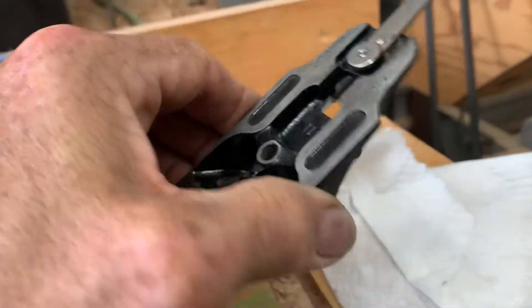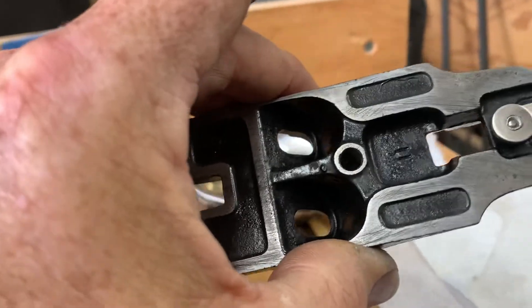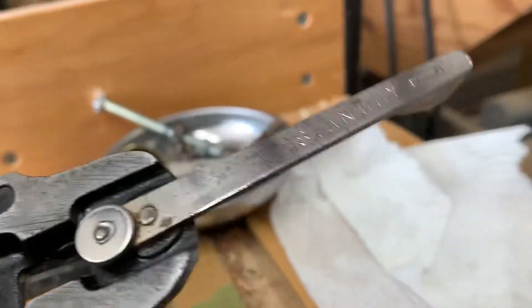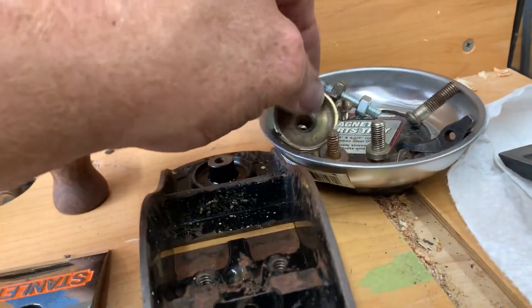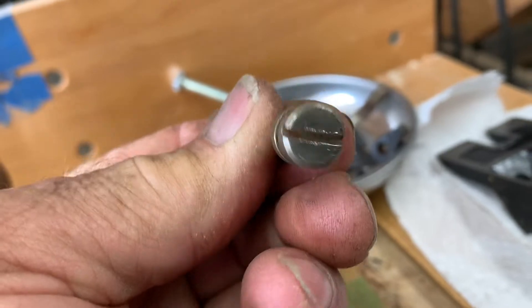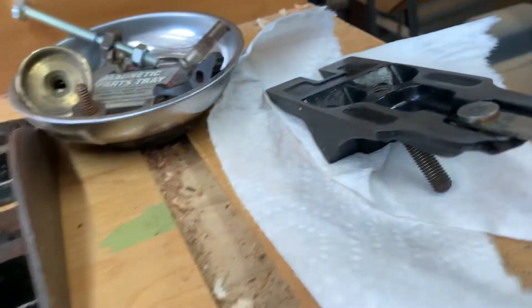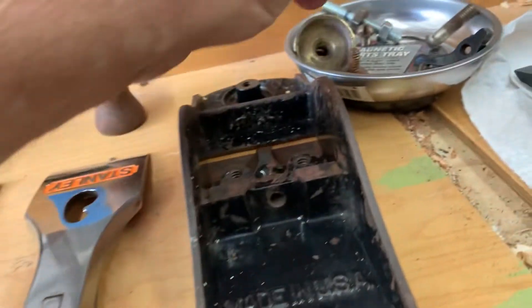I'm working on the frog now. I'm gonna have to strip all this old paint off, but I've cleaned it up with water and soap and toothbrush, and I started polishing the lateral adjustment. I started this screw here - this is pretty bad. And this is the adjustment for the frog, the screw that goes in the rear that moves the frog foot and rear.